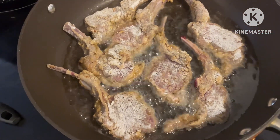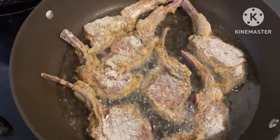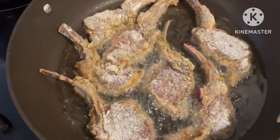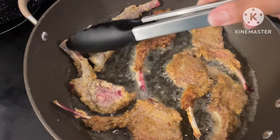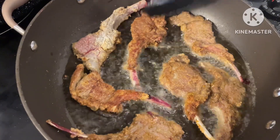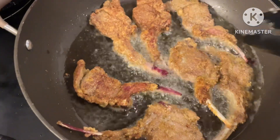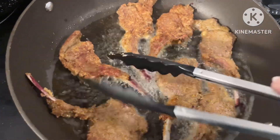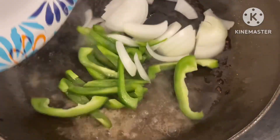Hey y'all, long time no see in this kitchen, right? I decided I wanted to try something different this time. I eat lamb chops quite often but I decided I wanted to try and smother some. So I went ahead and seasoned my lamb chops — I cut them, cleaned them, and seasoned them the same way I would if I was frying chicken. I put them in flour, not fully dredged, just lightly coated. I didn't cook these for too long — probably about two to three minutes a side — because I didn't want them to overcook. I cooked them until they got browned but not all the way through.